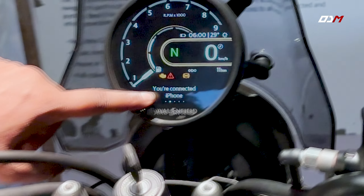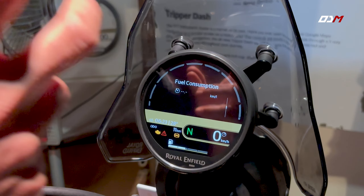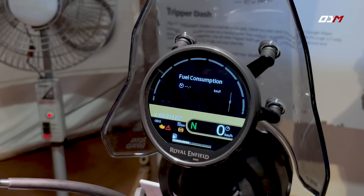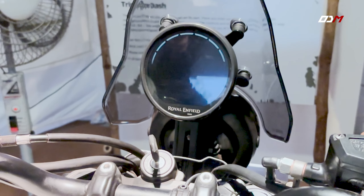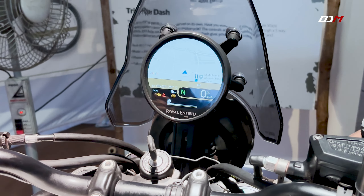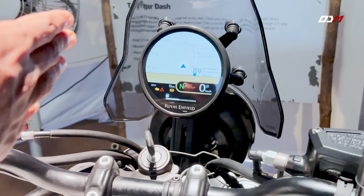We can connect up to two devices. We can also connect with Google Maps. It is a full TFT color circular display which supports Google Maps. We can view Google Maps on this display in digital mode.